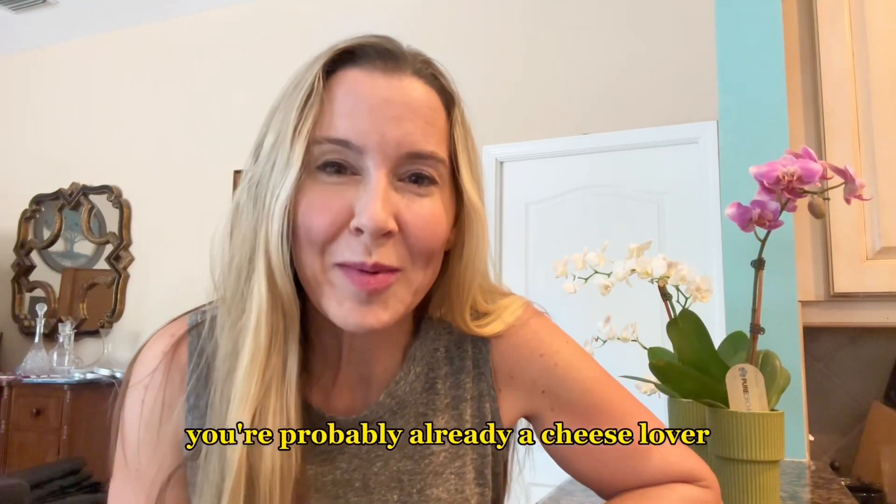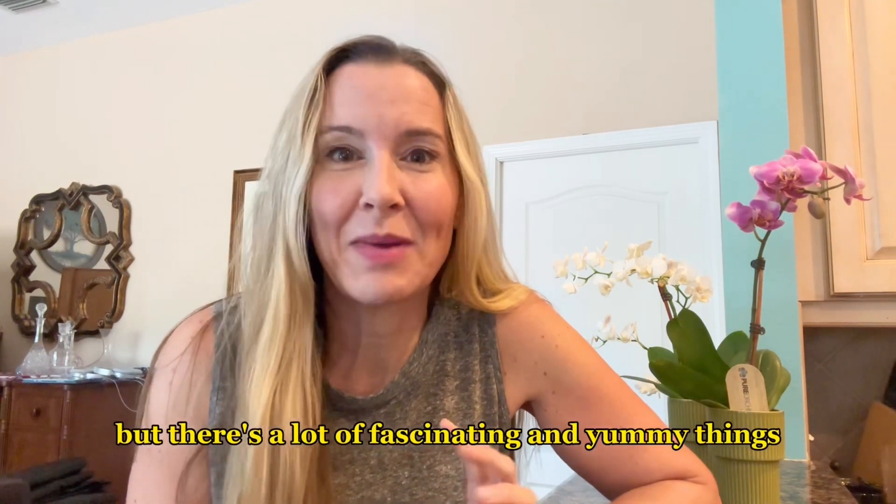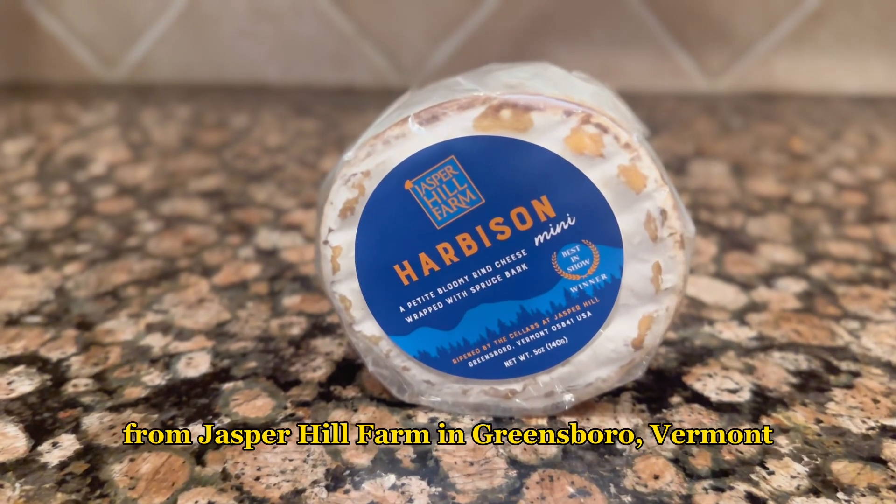If you're here, you're probably already a cheese lover, but there's a lot of fascinating and yummy things out there to discover. Your cheese concierge is here to help. Today I'm bringing you Harbison from Jasper Hill Farm.